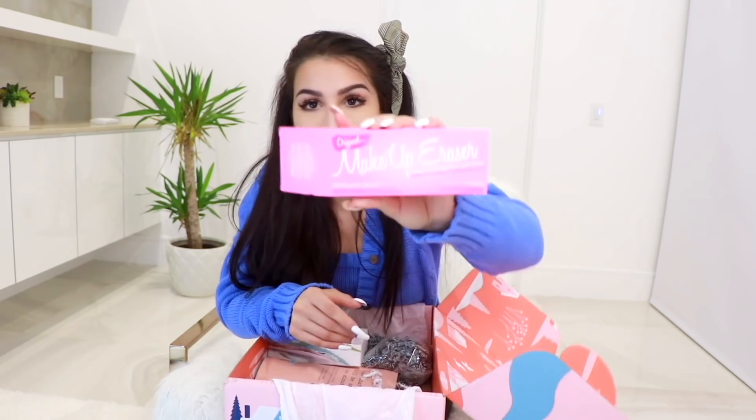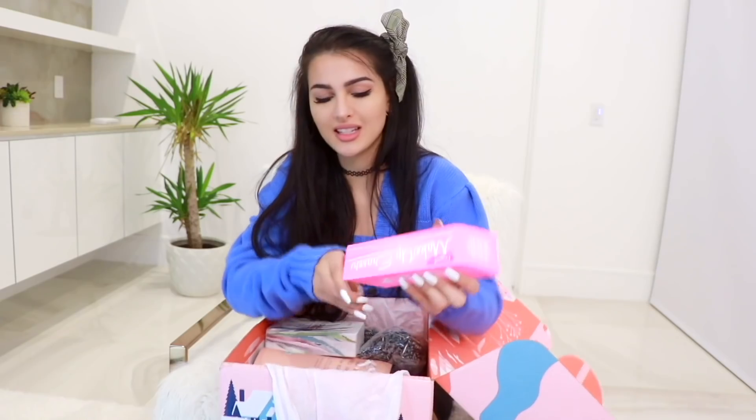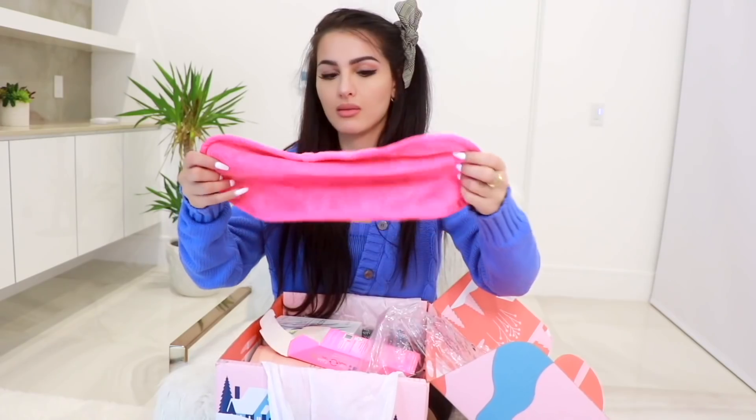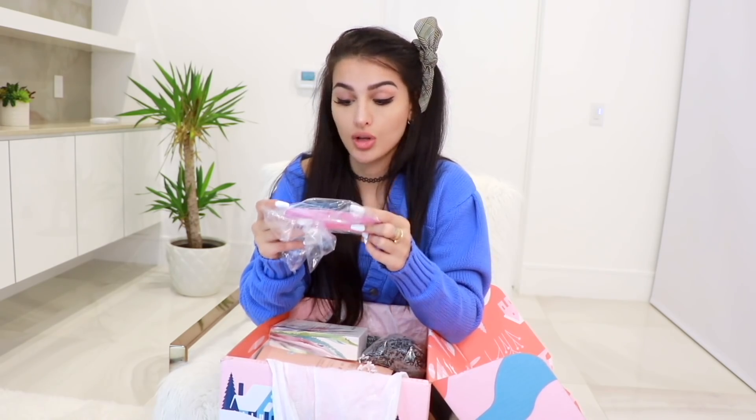The Makeup Eraser! I've heard about this — it's supposed to be really good and actually work, and I always wanted to try it. You erase all your makeup with just water. I love how the packaging is literally shaped like an eraser and it feels like one. It's like a washcloth that you just wet and then wash your makeup off with — everything's supposed to come off. It's very soft and supposed to be antibacterial. Also, your purchase helps eliminate the third most wasteful product in the world: wipes.